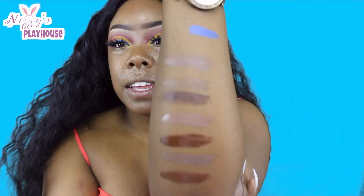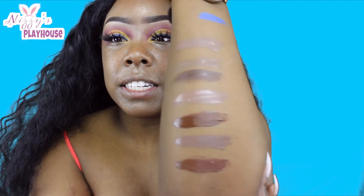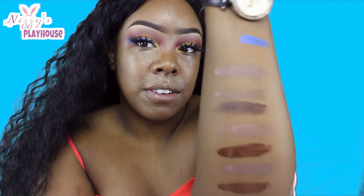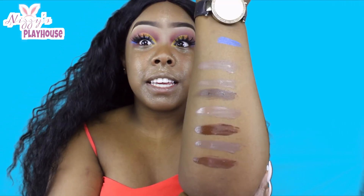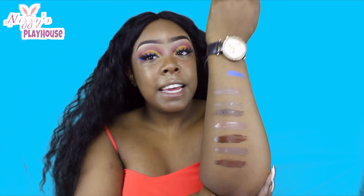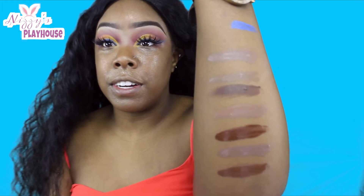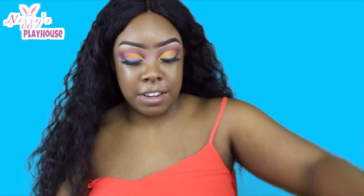So none of those foundation shades worked for me — they all kind of look ashy if you ask me. I mean I know there are people that are this skin tone, but it's not me. Maybe I need to try again because these are very dark. So if you are dark-skinned, please check this brand out, but as far as foundation, I will not be using that in this video for my face.